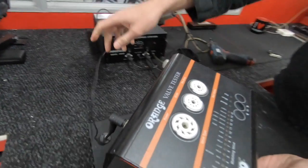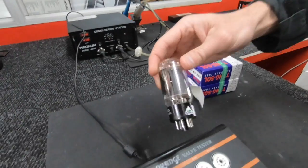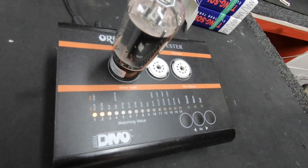The best way to test a tube is with a valve tester. Another way to test your power tube is while it's in the amp — you just tick it with your nail. It shouldn't make a ringing sound, nor should it make a distortion or a crackling sound. The valve tester we use is an orange valve tester.